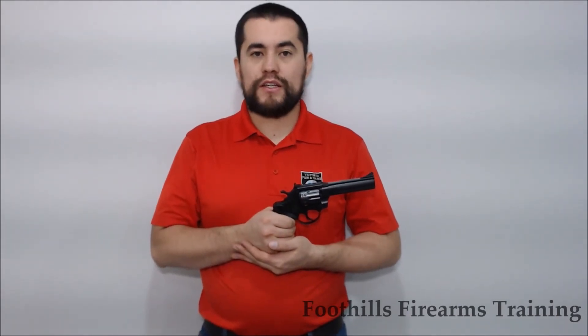In order to accent-proof this video, we're going to always assume that the firearm is loaded. We're going to control the muzzle direction at all times, keeping in mind that with handguns you must be very careful not to point the short barrel around. Keep your trigger finger off the trigger and out of the trigger guard at all times.